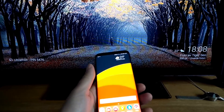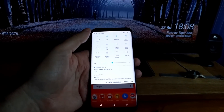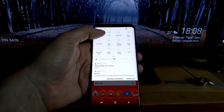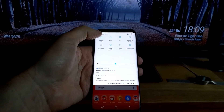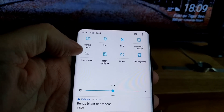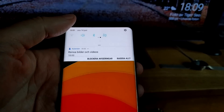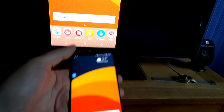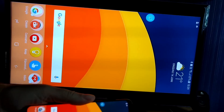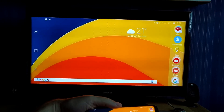This is how easy it is — just go into your navigation buttons here and swipe to the left, and here you have Smart View. Just click on Smart View like that, and boom, you have your smartphone connected to the TV.